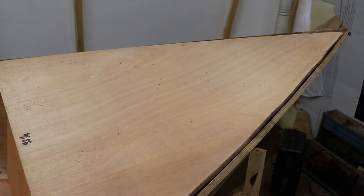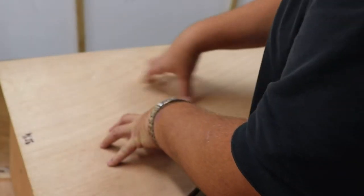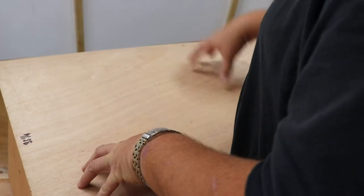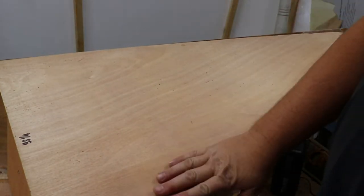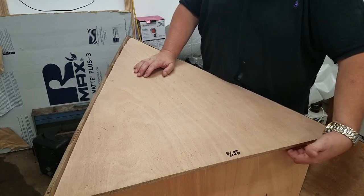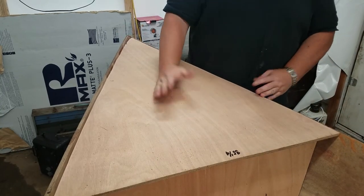I'm filming today with two cameras - I haven't done this in a long time, probably six months or so. What I wanted to show today: we've put in what we plan on using for the breast hook and inlaid it in between the sides of the boat. We sanded all the edges down, it fits nice and tight underneath, and it fits in here good.